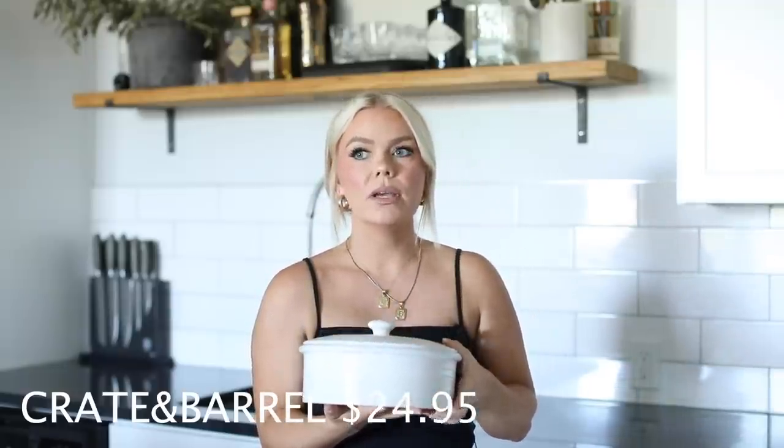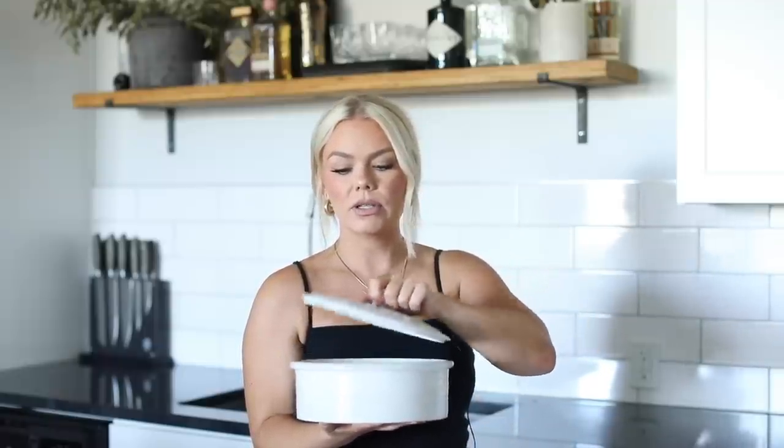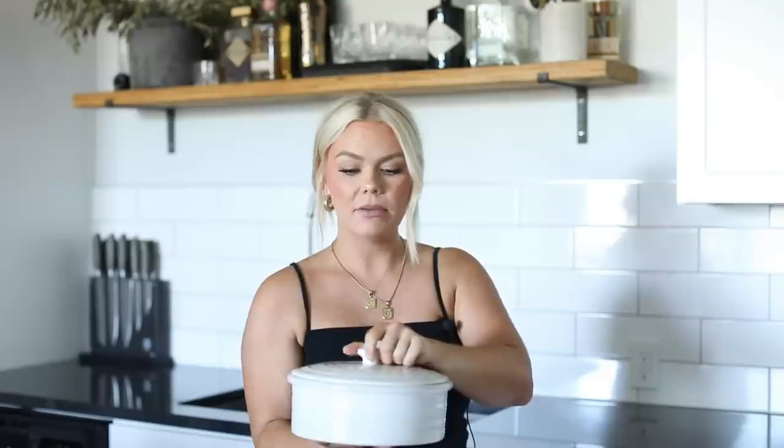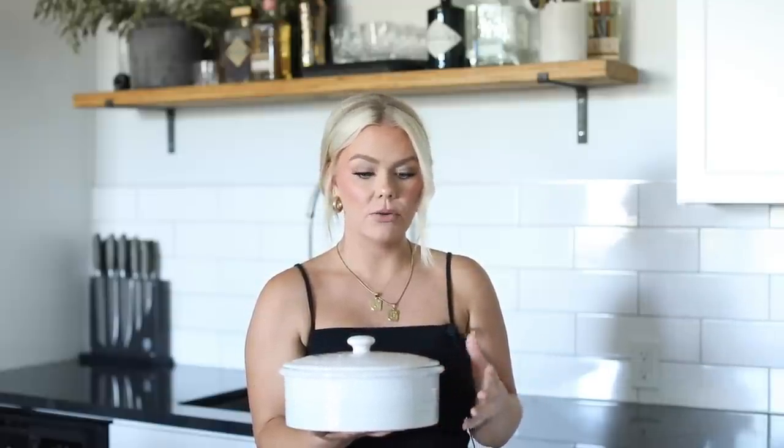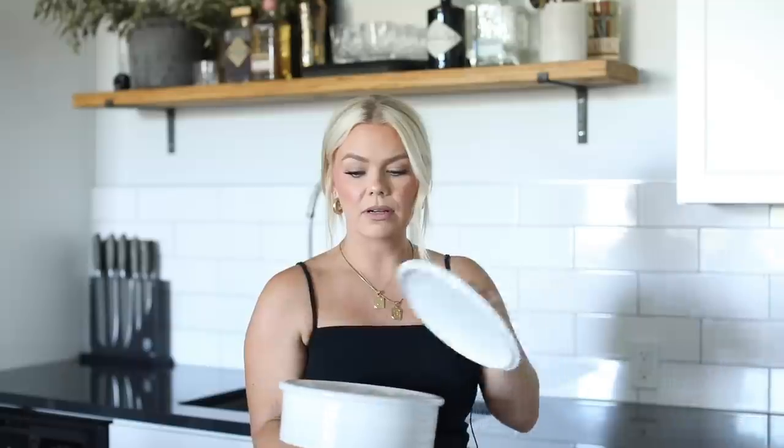First is this pancake warmer and tortilla warmer. We do tacos a lot, and one of us is always standing at the stove constantly warming up tortillas. When Studio McGee shared this on her Instagram I immediately bought it. It's porcelain, beautifully made, it really works, and it's absolutely stunning — you could keep it out on your countertops or put it away, but the purpose was to elevate our home and get pieces we would have forever.